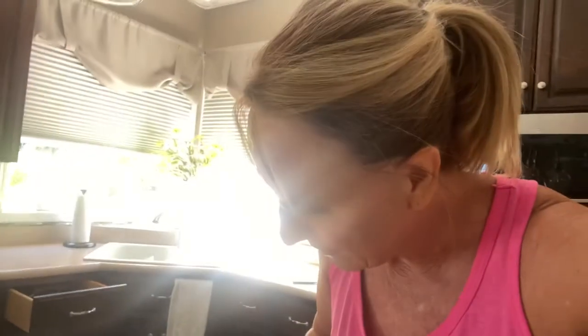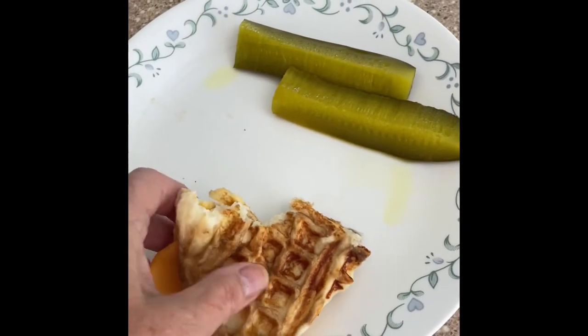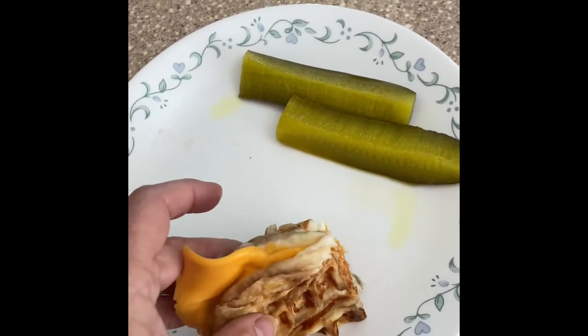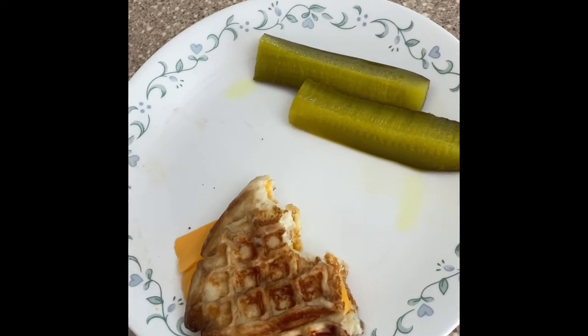I just got done working out. Oh my god — oh my gosh, new favorite! Thank you! This is totally my new favorite thing. Look how it's not real crispy, it's very flimsy and soggy, but it's so good, you guys. Yum!